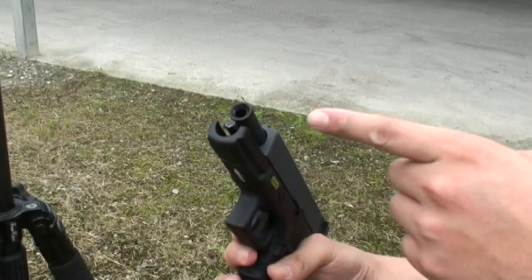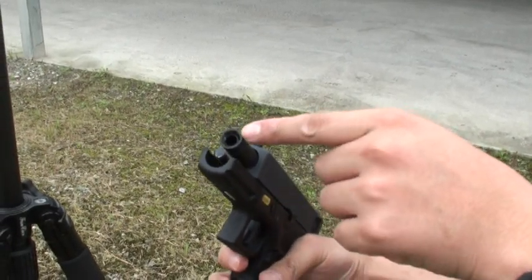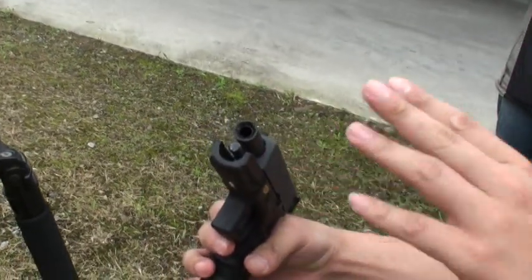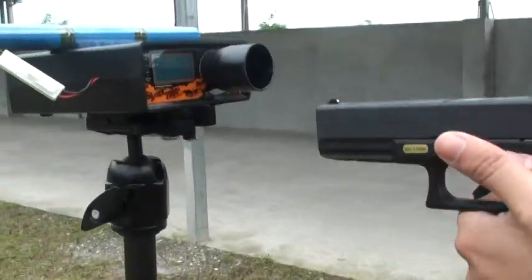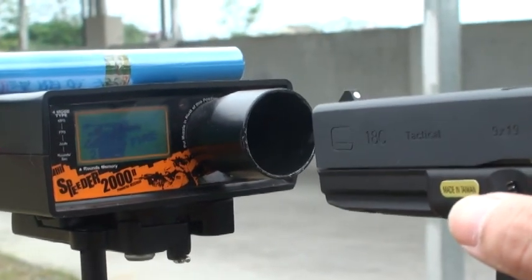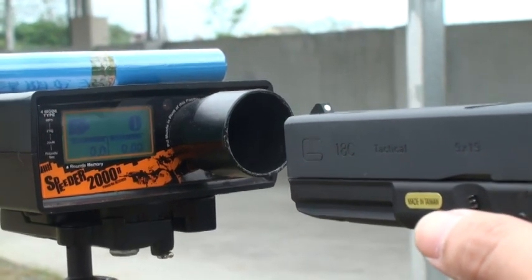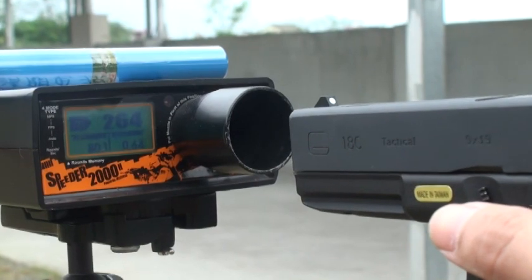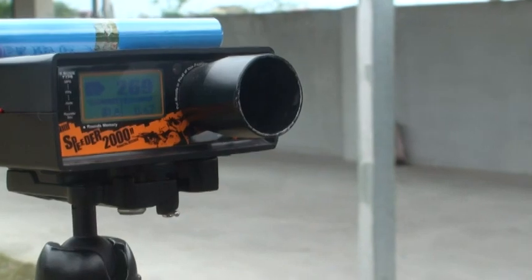We want to test the original WE G18C first. Look at the inner barrel — this is the original design. It reads about 269 FPS.